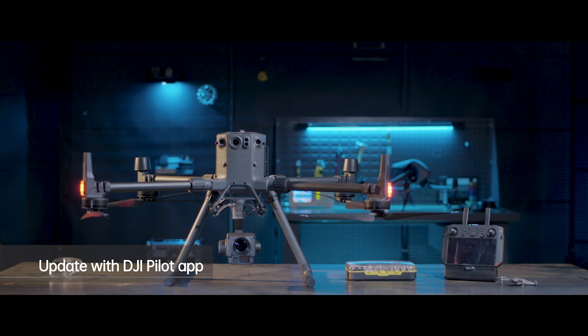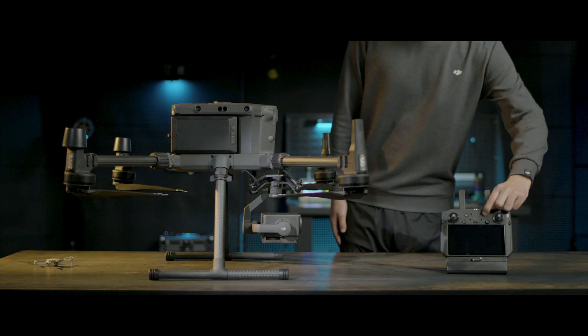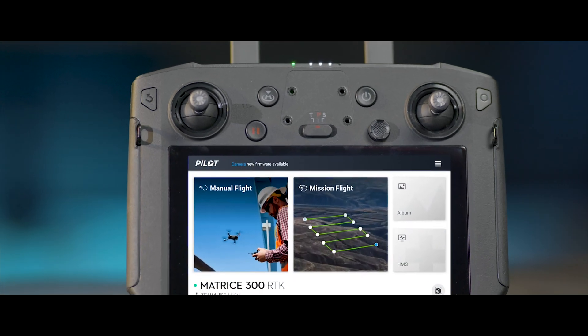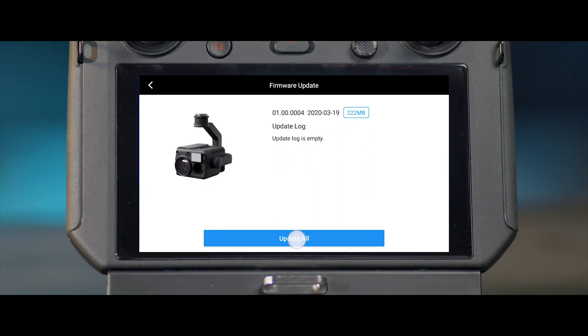In addition, you can also update the camera firmware with the DJI Pilot app. Attach the camera to the aircraft and power on the remote controller and aircraft. Tap to open the DJI Pilot app and ensure network connection is normal. The status bar will indicate firmware update is available. Enter the firmware update page and tap update.